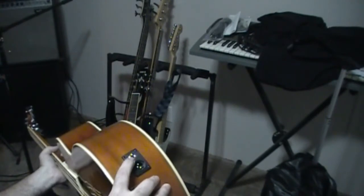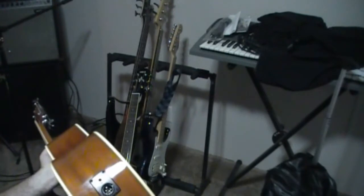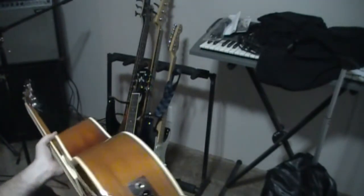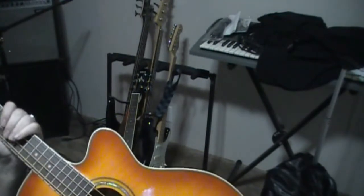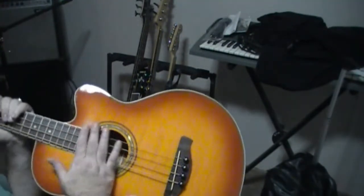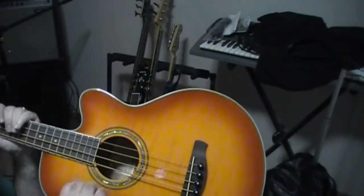You also have your unbalanced quarter-inch out to go to an amplifier or to an effects unit or something like that. It comes with the factory bronze bass strings.